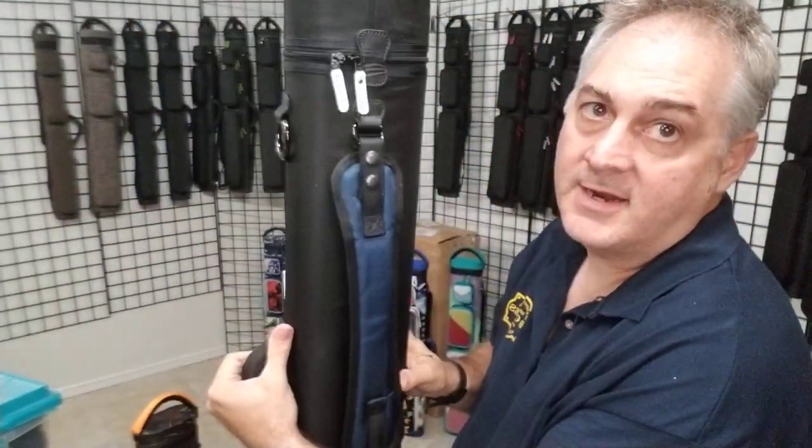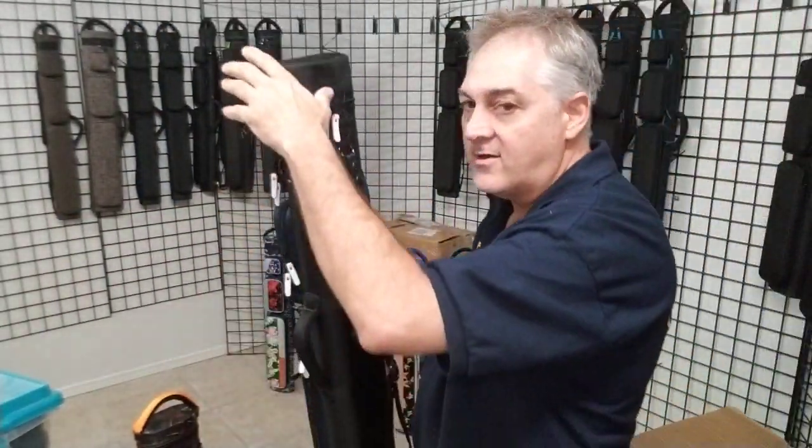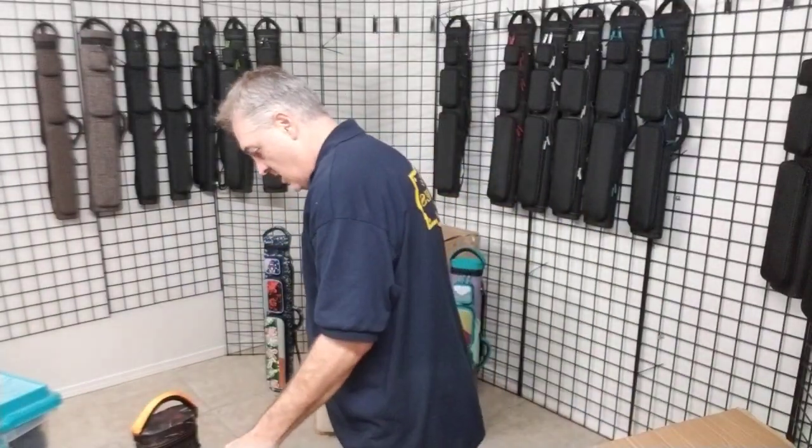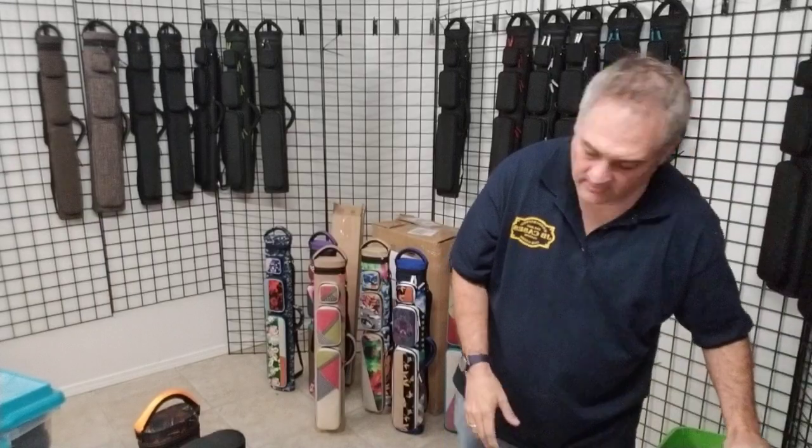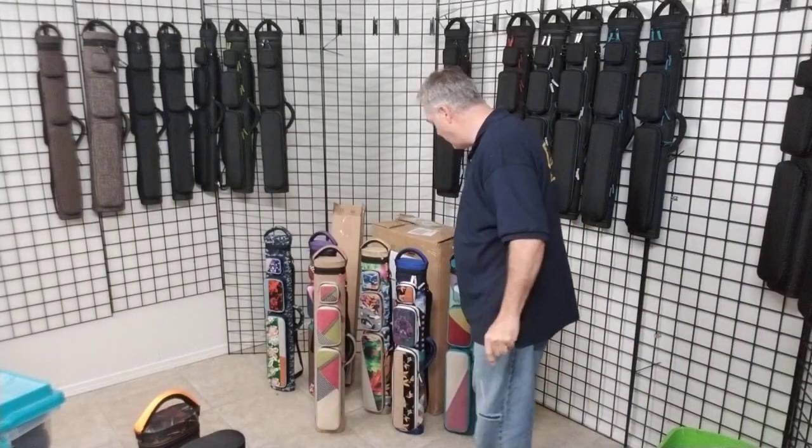This one with the white zipper pulls comes out looking really cool. One strap on the back. Look at that. So the next cases I've got, we're going to call this our Solo Series.